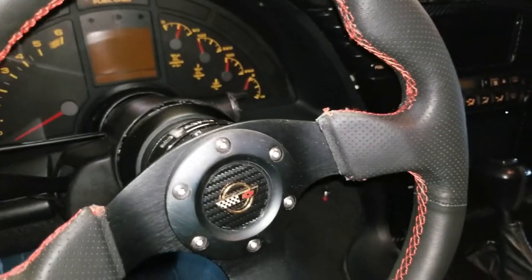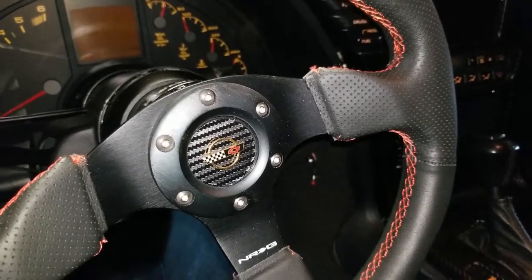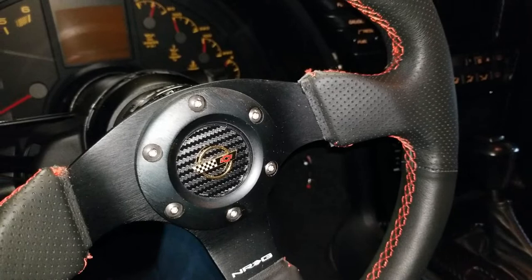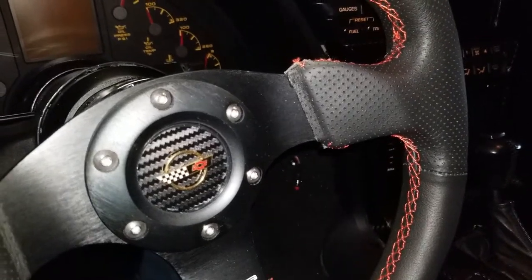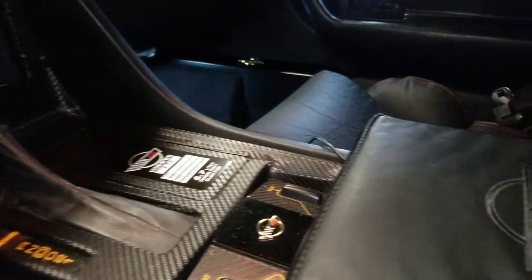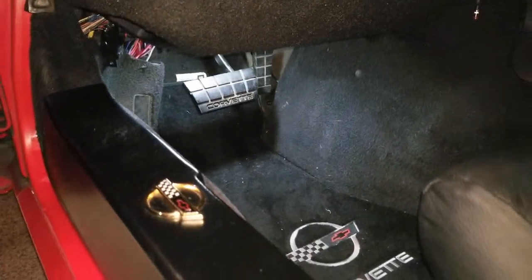A lot of people are probably going to ask about the horn button. This horn button is the one that came with the steering wheel, except it was just flat black. I used a vinyl carbon fiber vinyl material that I put over it, then I went to Eckler's and ordered a lapel pin and put that on there. I drilled a little hole in the center of the button and put a little two-way stick tape on the back, and that held it. It matches the one I have in the center console and on my door jams, so they all just kind of blend in.